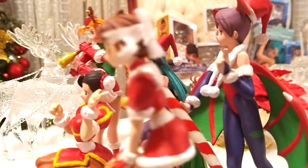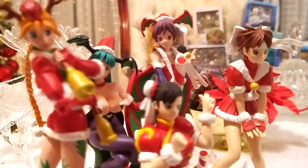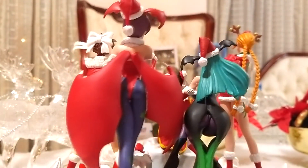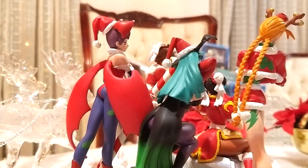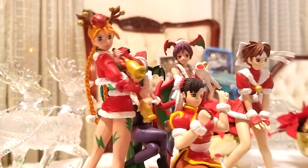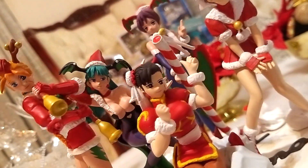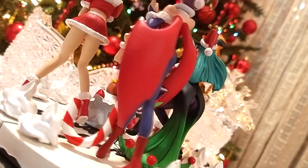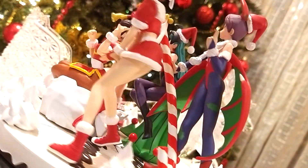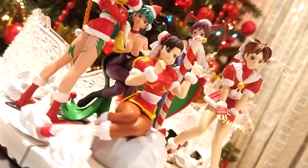Estas figuras son una rareza. El precio de cada una puede ir de los $300 a los $600 pesos, y un set completo puede costar más de $2,000 pesos. Los acabados del esculpido y pintura están muy por debajo del estándar actual, pero hay que tomar en cuenta que salieron a la venta hace casi una década. Su tamaño varía de figura a figura, pero ronda entre los 10 y los 12 centímetros. Yo recomendaría que busquen el set completo, ya que es como se disfrutan mejor.